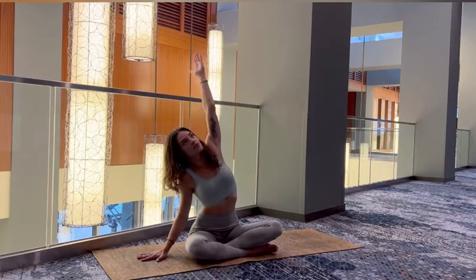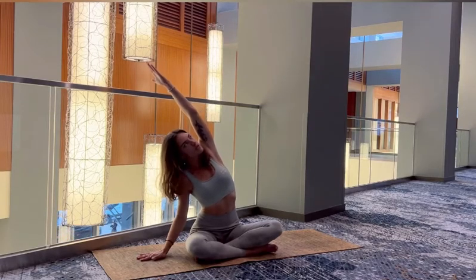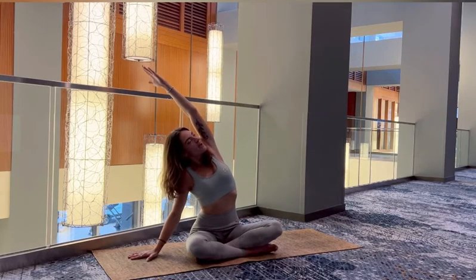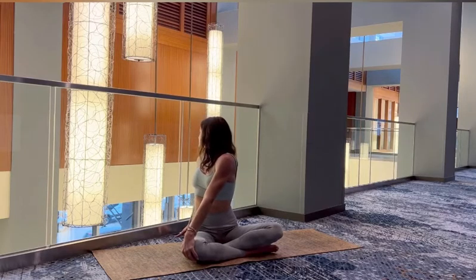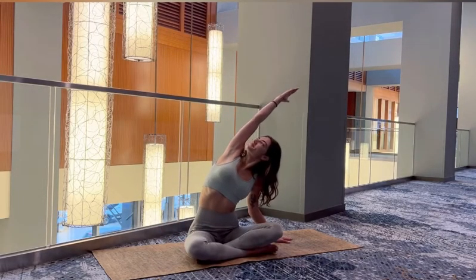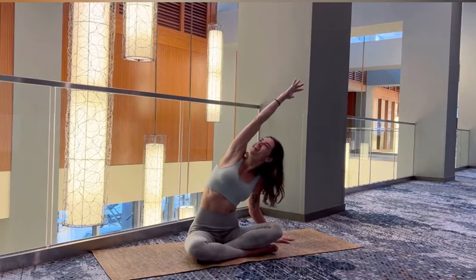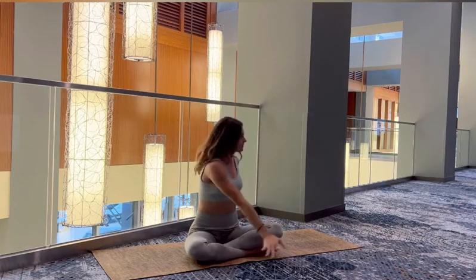Dropping the right hand to the mat, left reaches overhead. People are going to look at you no matter what you're doing, so you might as well do something good for your body and do what you want to do. Nice deep breath. Taking that left hand to the knee for a twist. Coming back around with the right hand overhead.